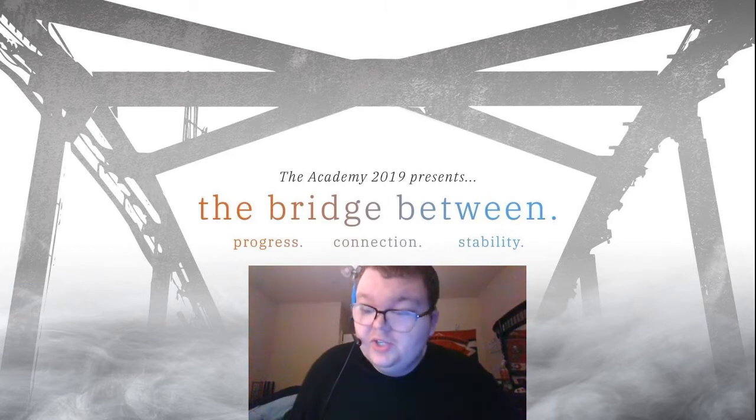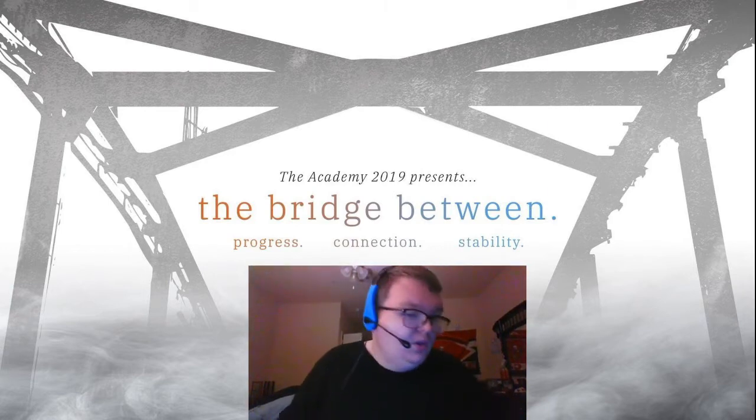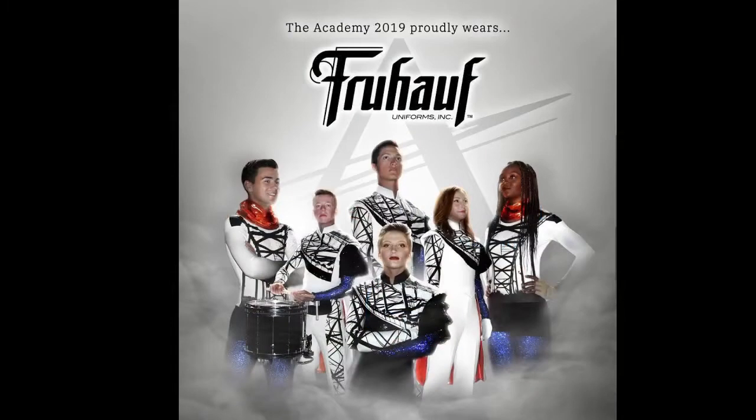As per usual DCI Sherry's, we must go over the costumes. This is a combination between the band, drum majors, and color guard. Let's start off with the band. The band has capes, which is an awesome plus.